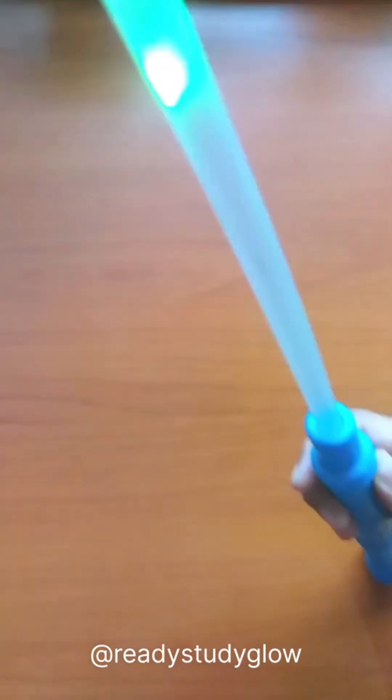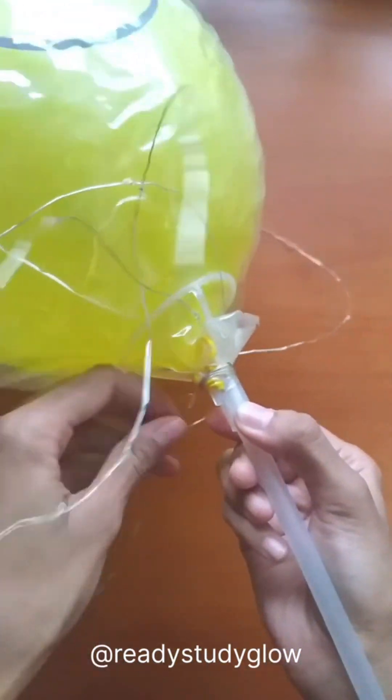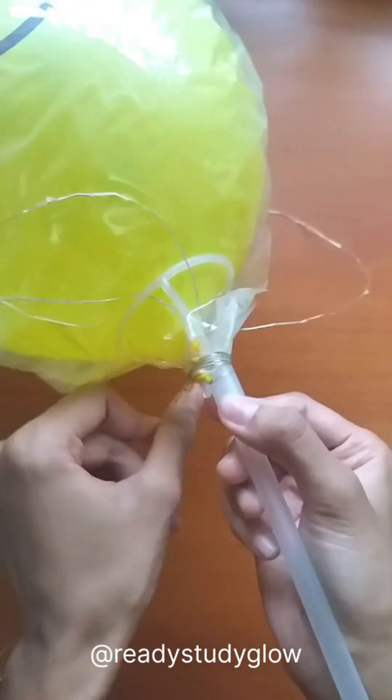I had this LED balloon with me, so first I removed the balloon part so that there is only the stick and the LED lights.